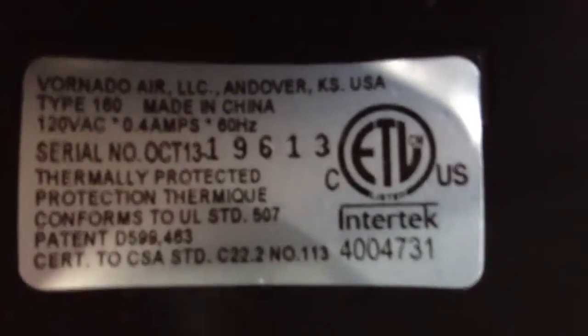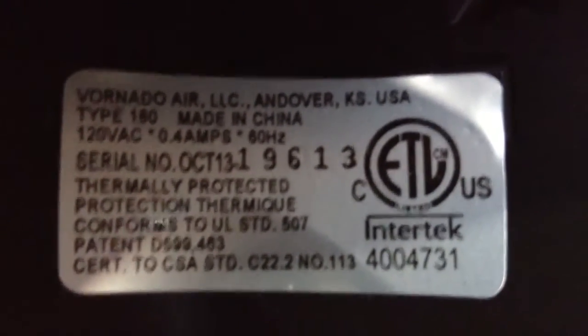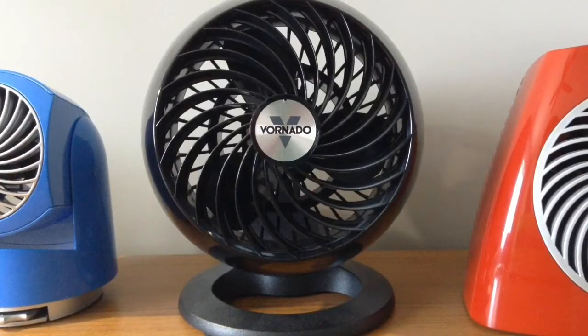Here's the label for the fan. You can see the power consumption: 0.4 amps. So that's pretty much it for this video. Thank you for watching.